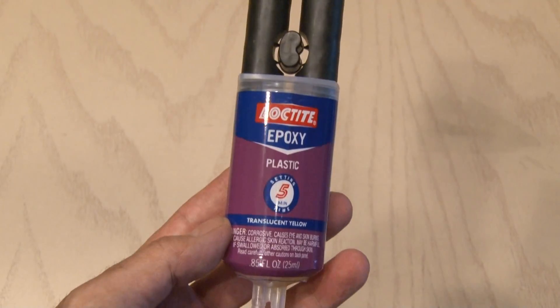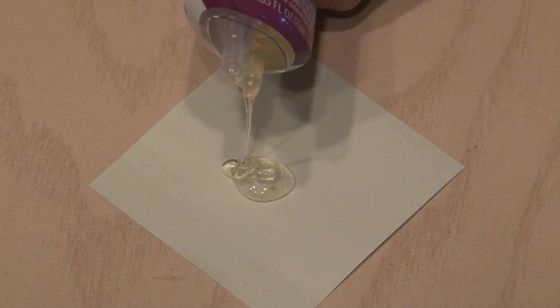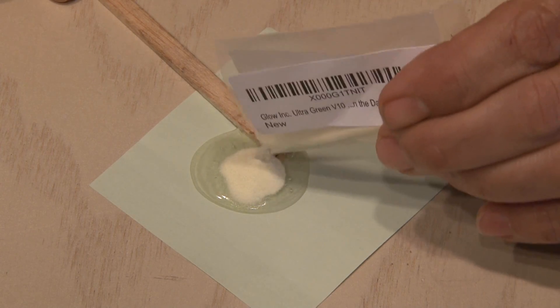I'm using some two-part 5-minute epoxy, which hardens pretty quickly. You could use any kind of epoxy for this and it'll work fine. It's time to get to work, so pouring out equal amounts of the epoxy and stirring it up. Then after adding a liberal amount of glow-in-the-dark powder, I continued to stir.